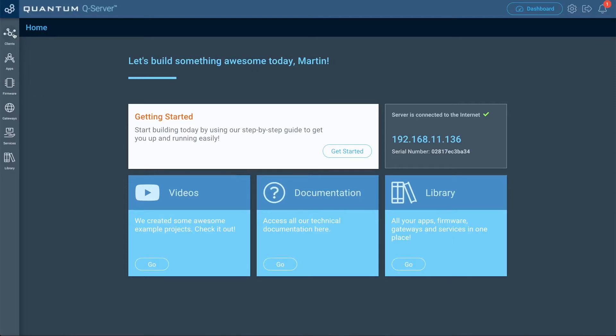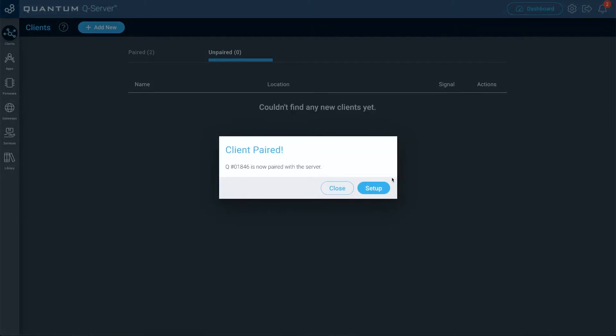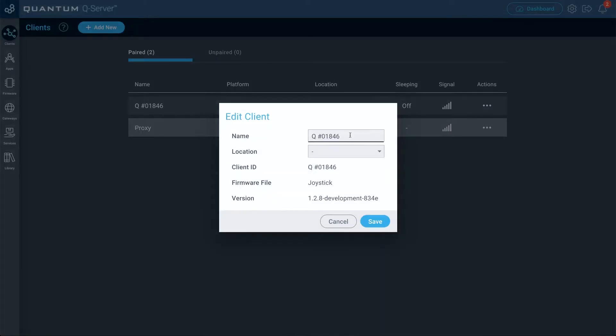To do that, go to the clients tab, select it, and go to the unpaired tab. You'll see the builder base ID pop up — go to actions and then click pair. Once your client is paired, go ahead and click the setup button. Let's give it a name; I'm just going to name this one 'joystick.' For location, just pick a random location and then click save.